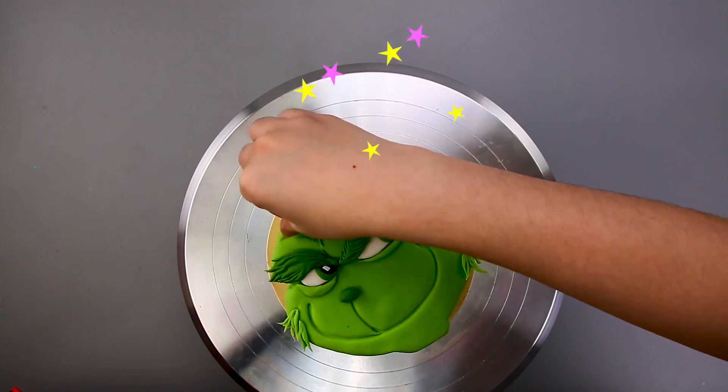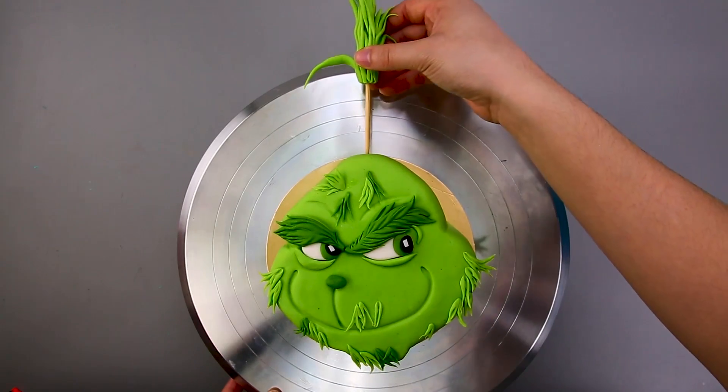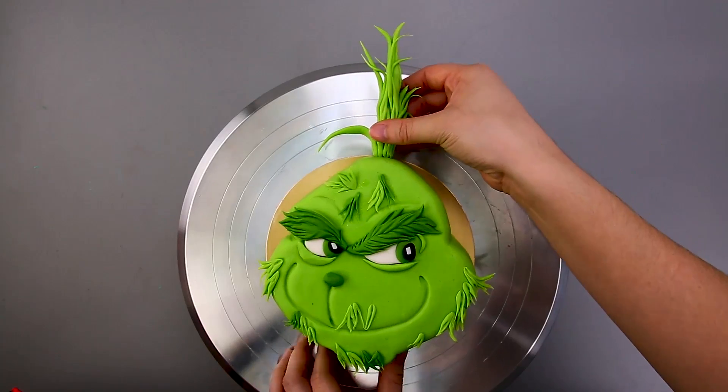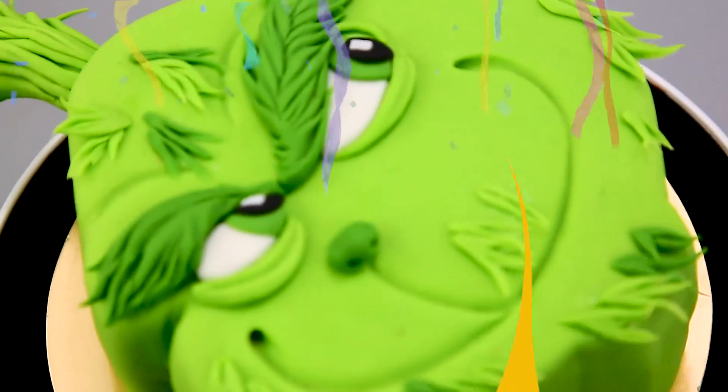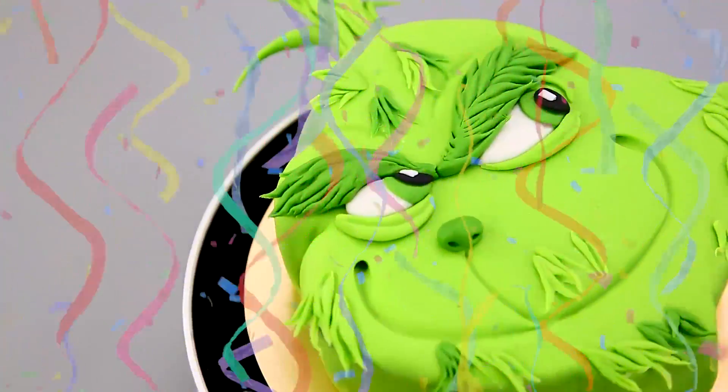Keep going — and his final piece of hair on top! Aww, so cute! There he is — Mr. Grinch himself, all finished! Yay!